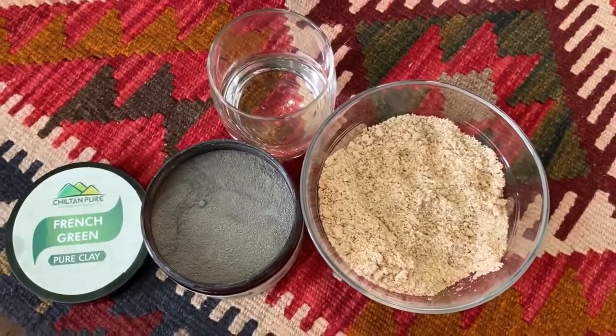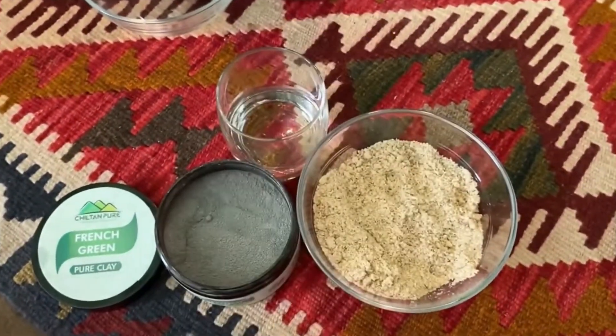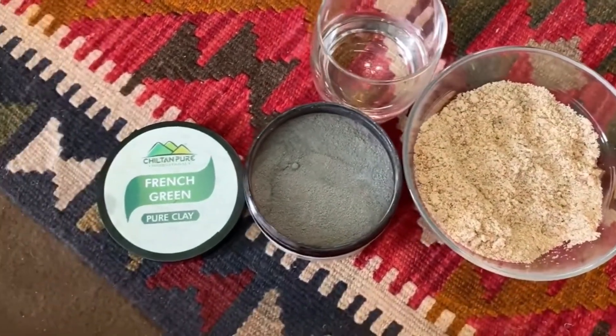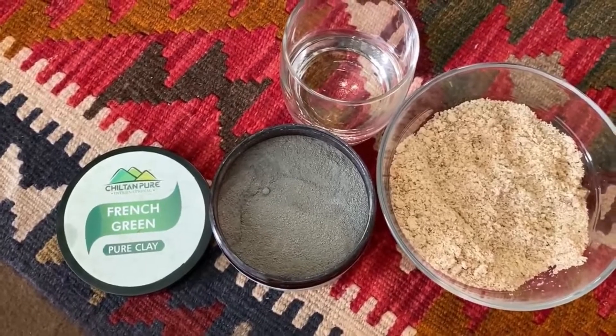First of all, we need a powder. I grind it in the grinder — you will need it as a powder. This powder is ready. After that, we need French cream clay. We also need it.